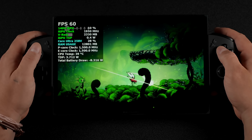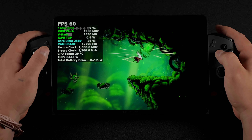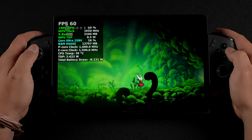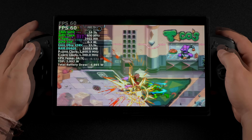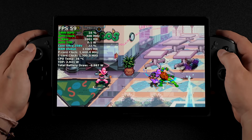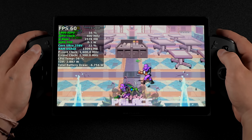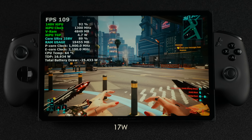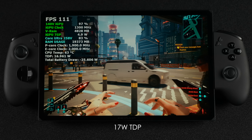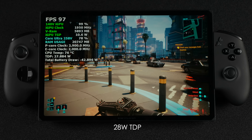Looking at low-watt indie gaming, with Afterburner showing total battery draw at the bottom — this is everything being pulled from the unit including speakers and screen, with RGB off. In Hollow Knight: Silksong, we're sitting around 8.2 watts total battery draw at an 8-watt TDP — it doesn't even need the full 8 watts to hit 60fps. In Shredder's Revenge with the same settings, total battery draw is around 6.6 to 6.9 watts. For AAA gaming at 17-watt TDP in Cyberpunk, total draw is around 25.6 watts. And at a 28-watt TDP, that jumps to around 42.7 watts total draw.